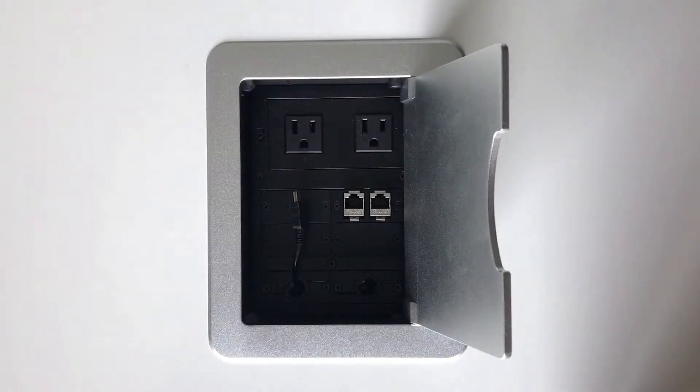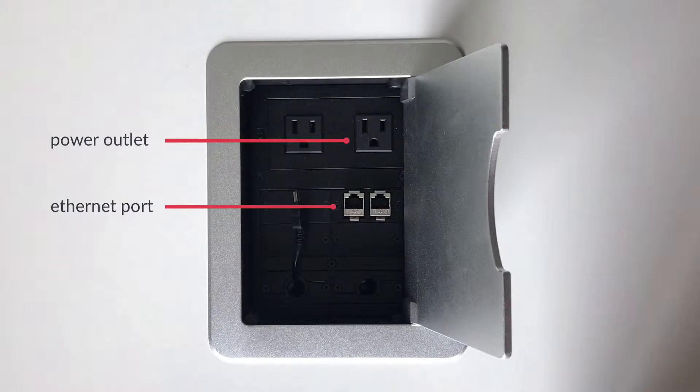The device does require both power and an Ethernet connection, so make sure that you have both handy wherever you plan on setting up the terminal.